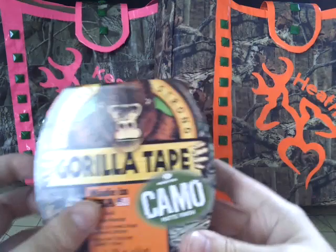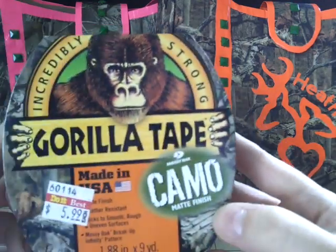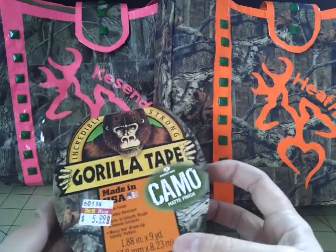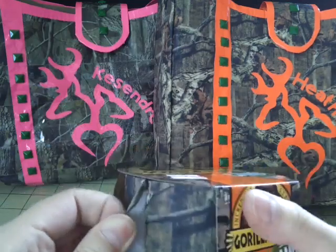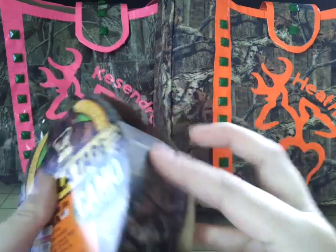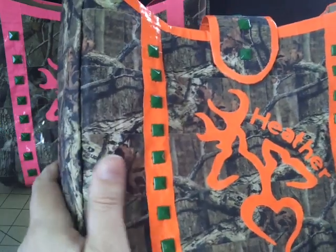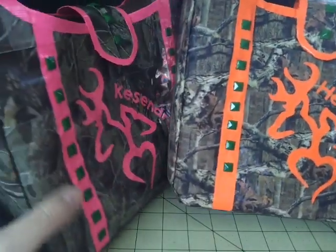Here it is — so this is the Gorilla Glue tape. It's the mossy oak camo right there with the matte finish. You only get nine yards with this, and I got this at my local hardware store — it's a smaller hardware, not a franchise or anything. But as you can tell, this is the tape. I absolutely love this tape — it feels so cool, and the purse actually feels like a real purse. It doesn't feel like duct tape. I do like both of the camos.